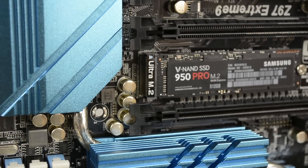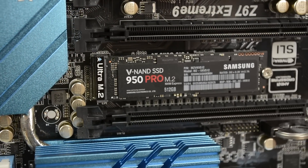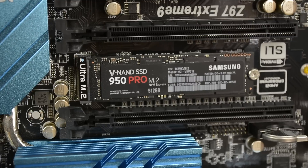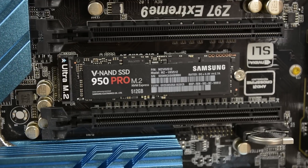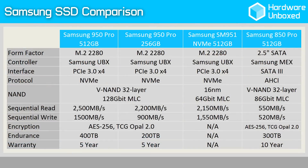The 950 Pro features the same UBX 3-core controller found in the SM951 and therefore possesses native PCIe and NVMe support. The controller has also been paired with Samsung's 3D VNAND, an upgraded version of that which was featured on the 850 Pro Series.